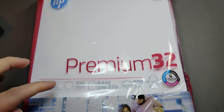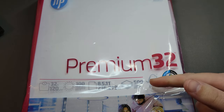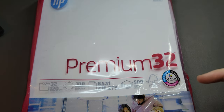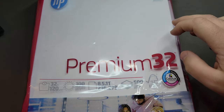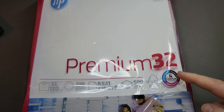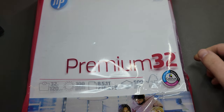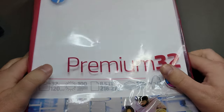As you're seeing, 32 pounds, 100 brightness, this is the standard 8.5 by 11 inches, so letter size, and you get 500 sheets. This ream usually goes for around 19 to 20 dollars on Amazon for 500 sheets, so pretty decent deal. They also have a 28 pound paper that I have not tried, so maybe that's a future video. But this is the 32 pound, so I'm going to grab a sheet and put it through a couple paces.